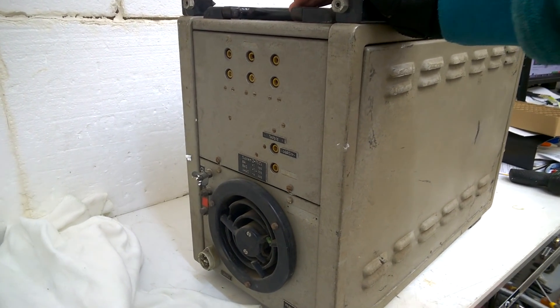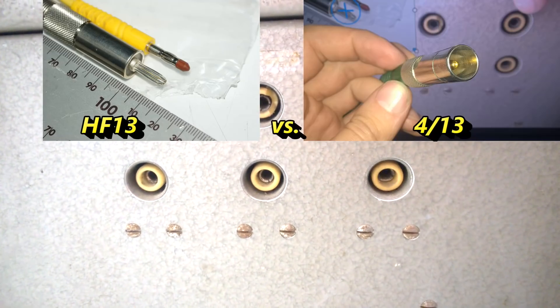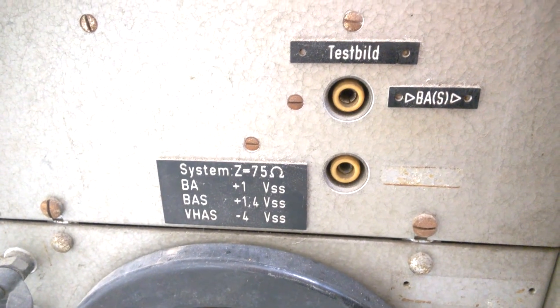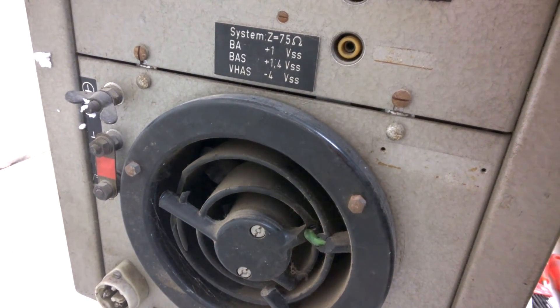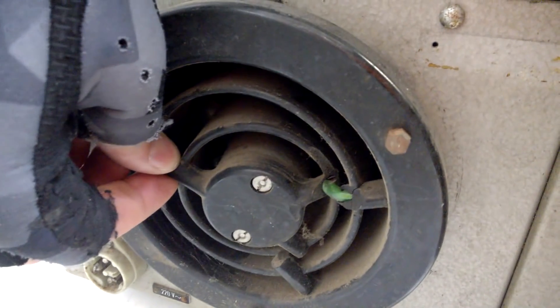On the rear side we have vier Dreizehntel-Stecker — these are shielded banana plugs. And of course the whole system is with 75 ohms impedance. The fan is broken.